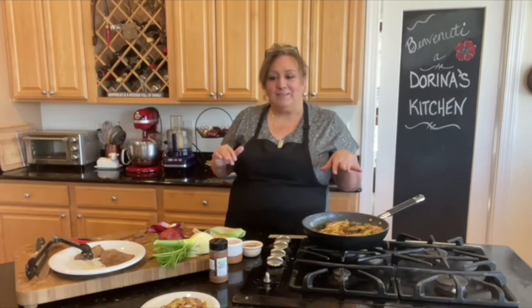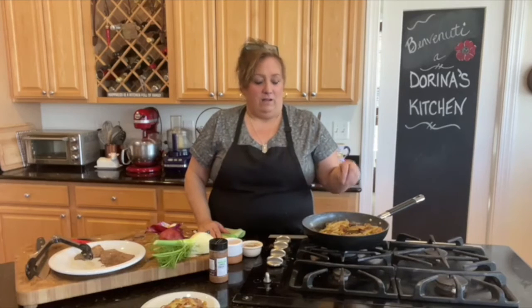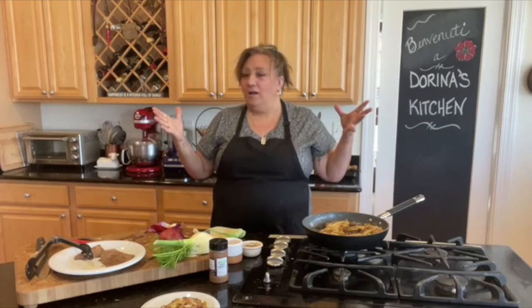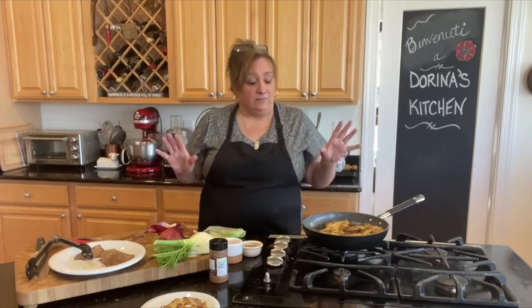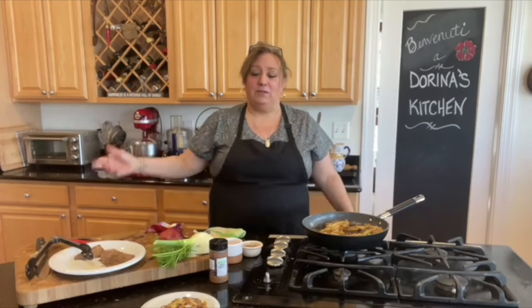Just throw it together and it tastes good. A little bit of olive oil, salt and pepper, and the coffee rub — I should have worn my cowgirl hat and boots to go with it!